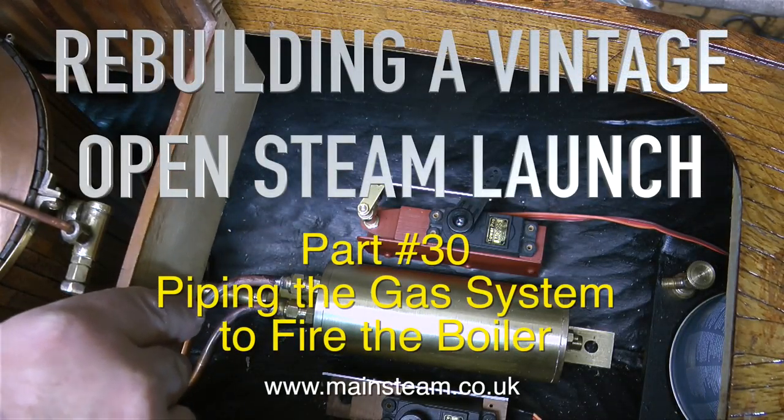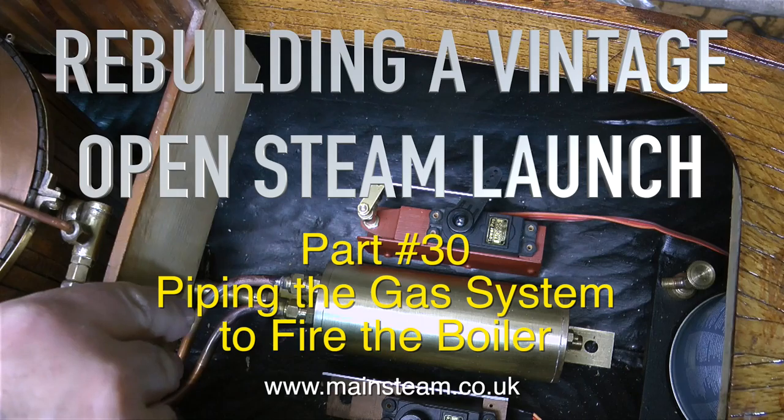Rebuilding a vintage open steam launch, this is part 30, piping the gas system to fire the boiler.